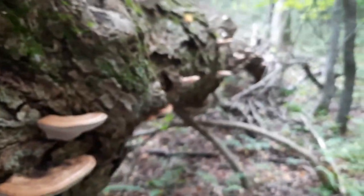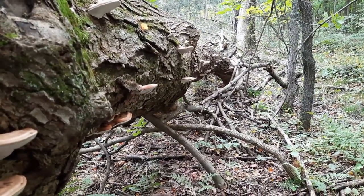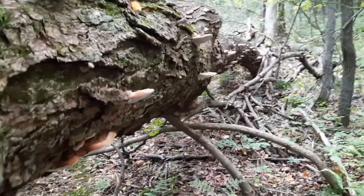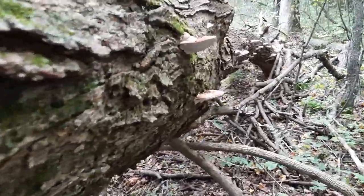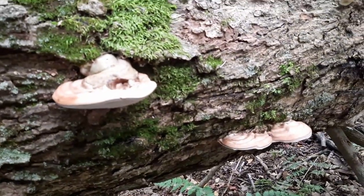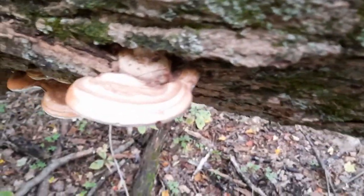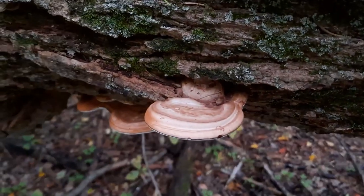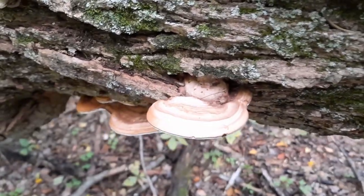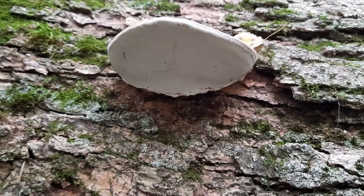They grow alone or in groups on decaying logs and stumps, and they also grow from the wounds of injured living trees. This one is obviously on a tree that's been down for a while. It has a brownish appearance on the top, but the underside is white, and if you were to touch it, it's rather rubbery.